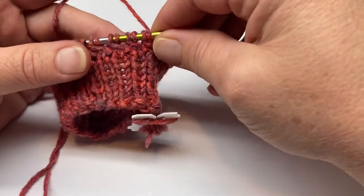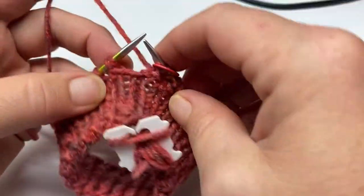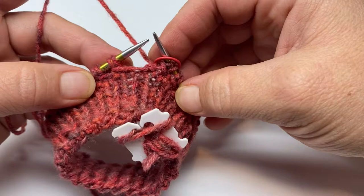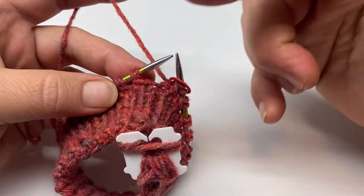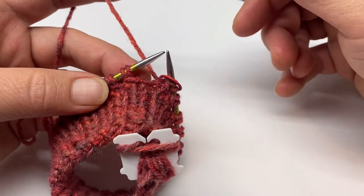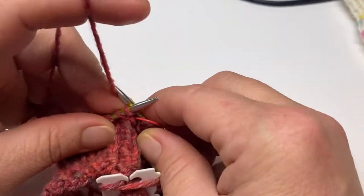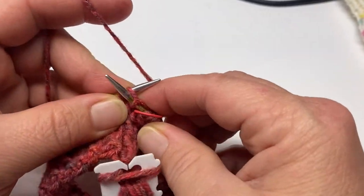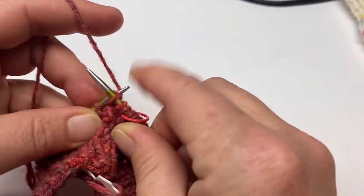So we've made our first round. The next round is super simple — you're just going to knit every stitch all the way around. You should have 44 stitches at the end of that round. So real simple: just knit all the way around.